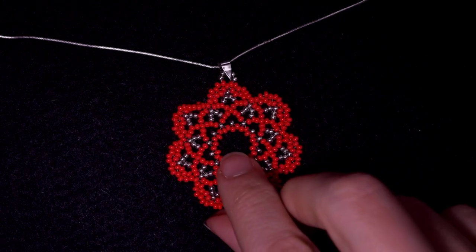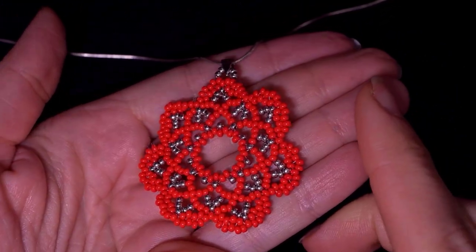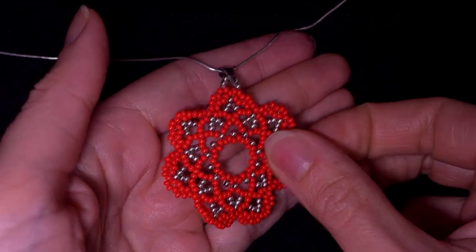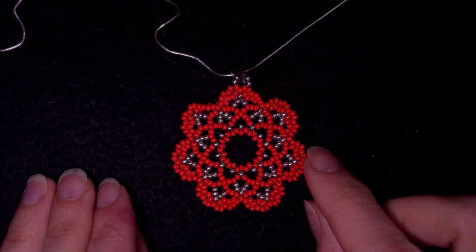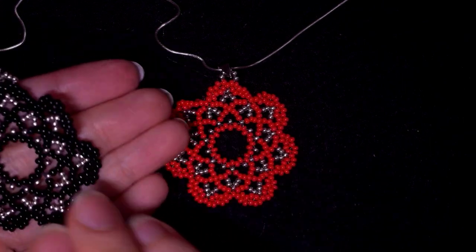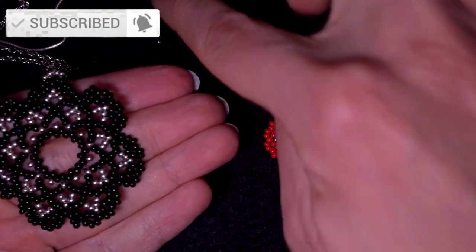Hi there, I'm Teddy from Bijuteo Beading, and in today's tutorial I'm going to be showing you really easy step by step how to make this beautiful lacy pendant. It's easy to make and I'm sure you're going to be able to do this. If you're new here, consider subscribing with the bell, also liking and sharing this video.